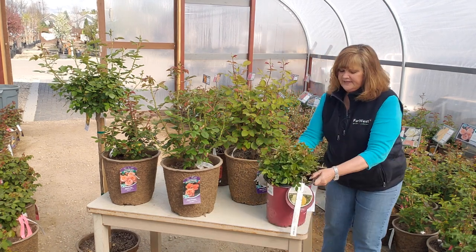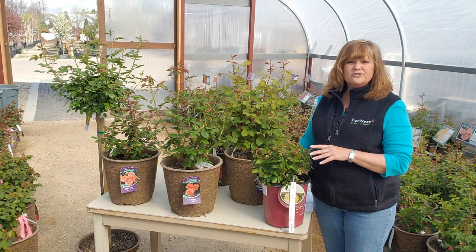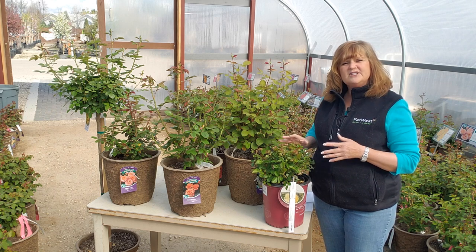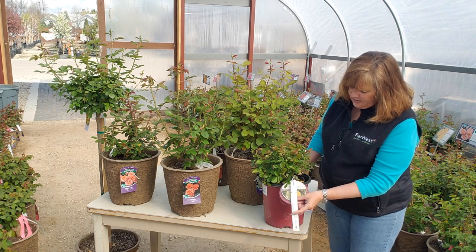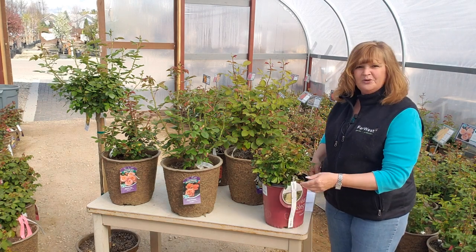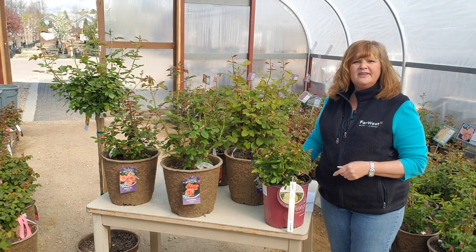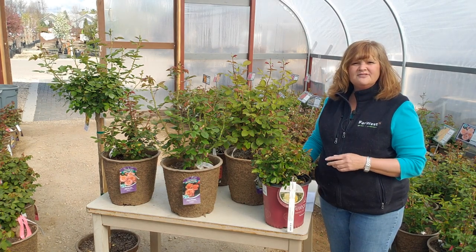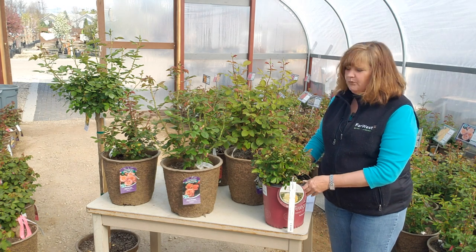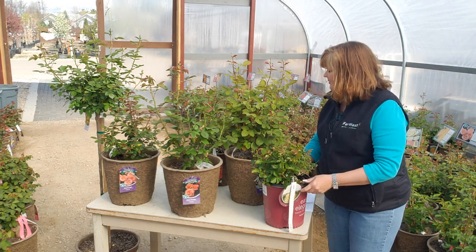Another rose I really like is called Easy Elegance, and it's really grown on me. It's an own-root rose, which means it's typically a lot more disease-resistant. This one is called Yellow Brick Road — they're all named after songs, which is cute. Very, very healthy, very shiny leaves, and very floriferous. I really like it because it is an own-root rose. These have really grown on me.